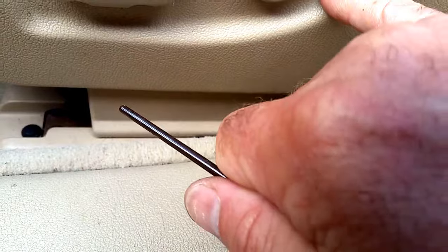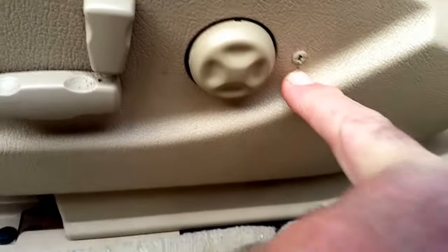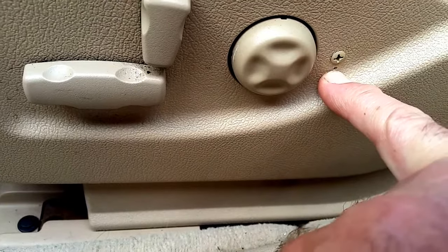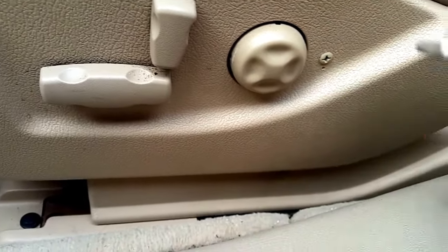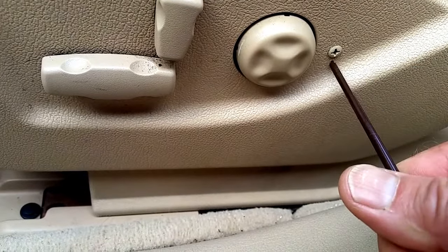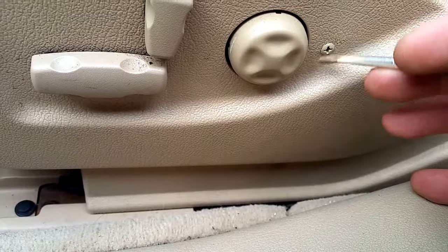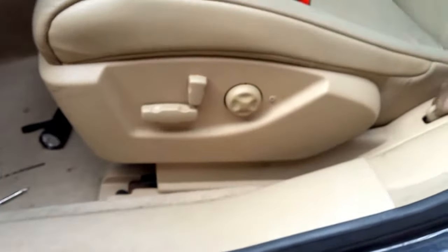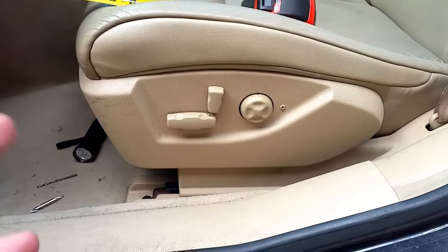I started drilling here by accident — I actually tapped the starter drill bit in accidentally, so I messed that up a little bit. But you can fill that in with silicone and paint right over it and nobody will ever see it. Look at that — other than that little hole, it looks as if it was factory. That's all you've got to do, guys.